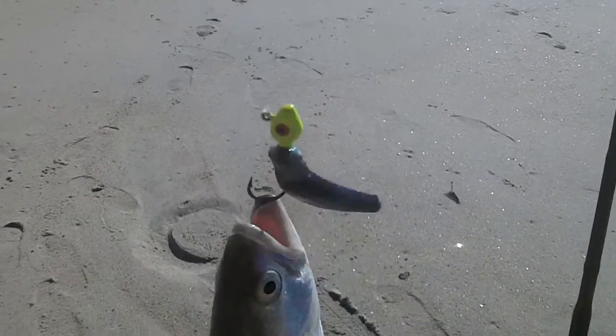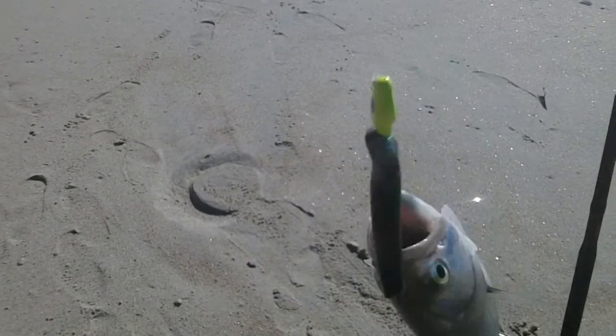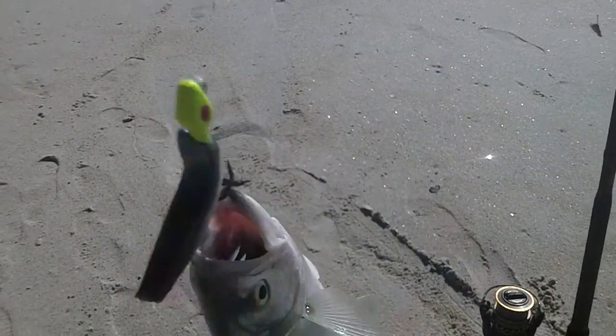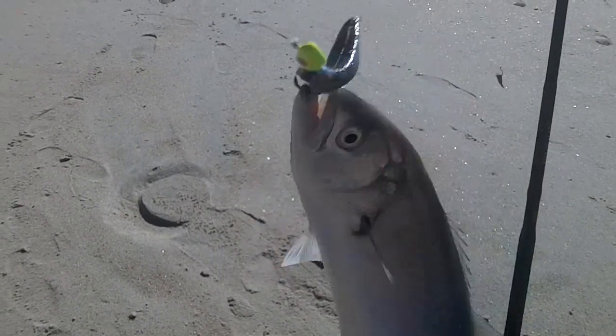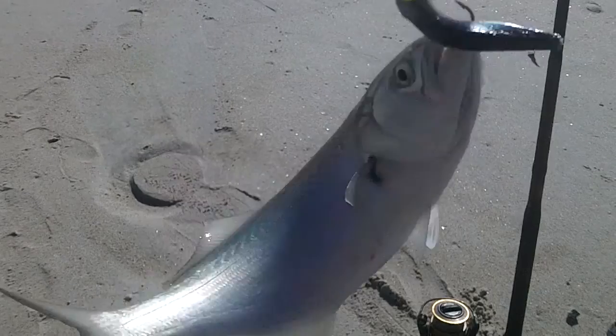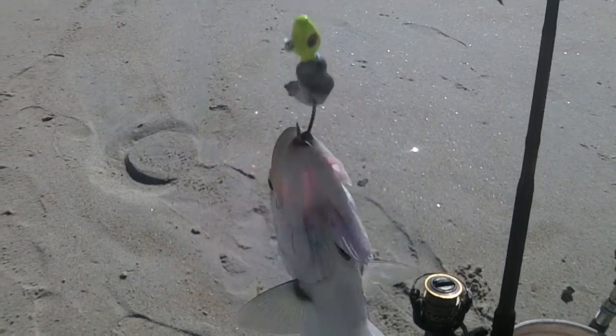So I've got a blue here. I actually got this one on the sapphire shine. They were eating my new penny to death, so I switched over to sapphire shine. And even with this one, the tail was bit off of it. But I said, you know what, I'm not going to change it. Threw it back out there without a tail and lo and behold, this blue hit it. So I'm going to keep fishing with it until they bite it down to a nub.